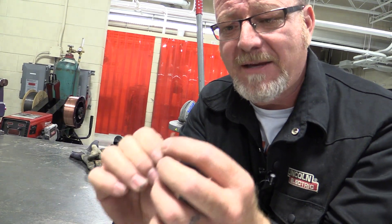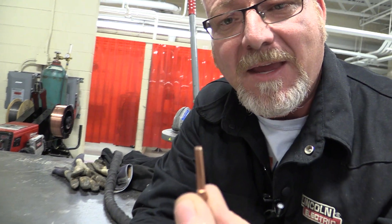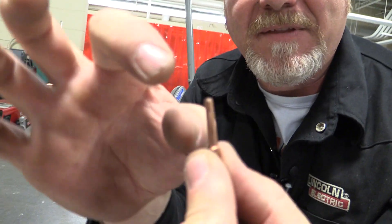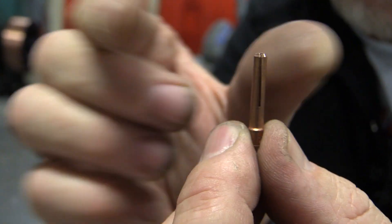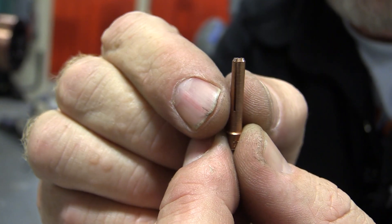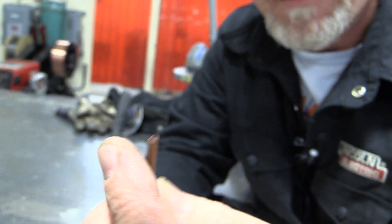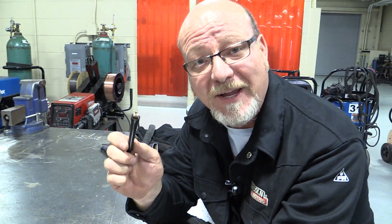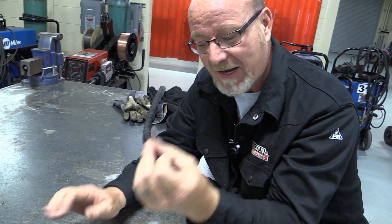These collets are very inexpensive — about 10 cents. If they're worn out, if the tips are touching like this one is a little bit, then it can't pinch the electrode. So we throw these out, because what happens is people put a worn collet in their torch and it won't grab the electrode, so they over-tighten the cap and strip the torch out. The torch is a couple hundred bucks. This part is 10 cents. Don't strip it out.